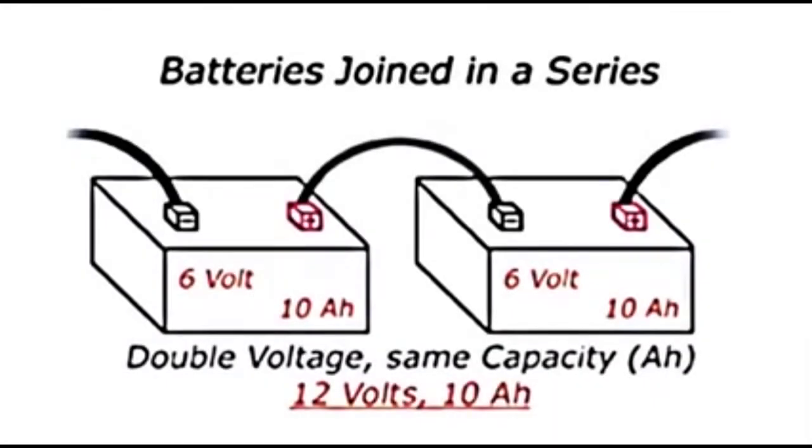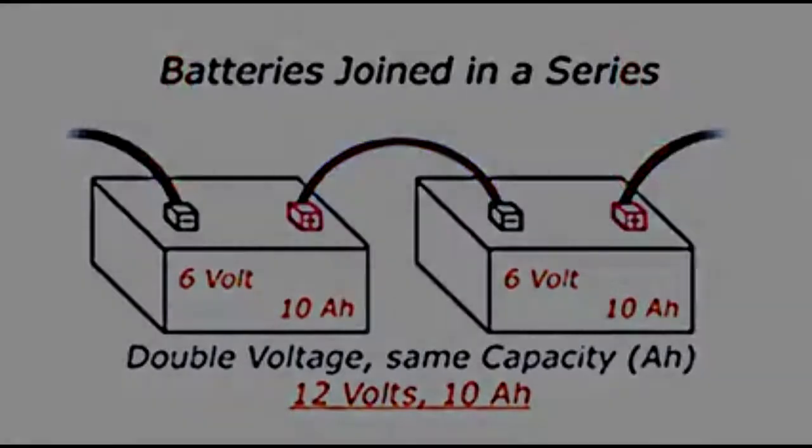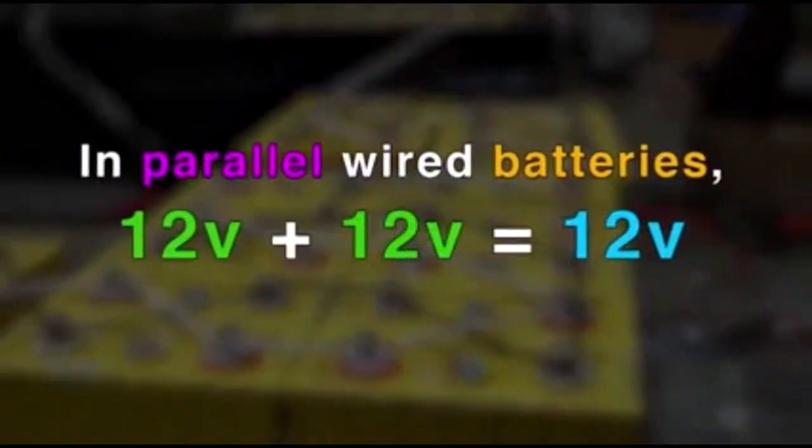Batteries that are joined together in a series have a jumper wire that connects the negative terminal of the lead battery to the positive terminal of the additional battery. The remaining positive and negative terminals are wired to the machine. Some machines can also be powered through 12-volt battery systems that consist of two 12-volt batteries that are joined together in parallel.